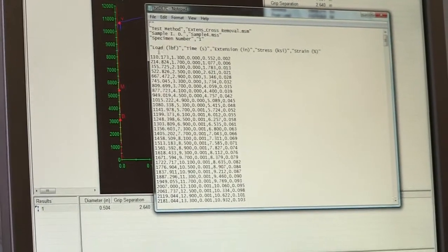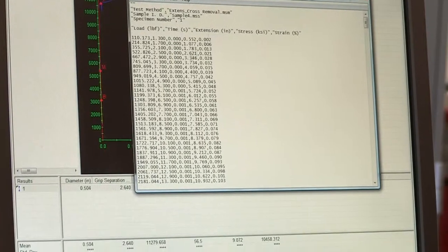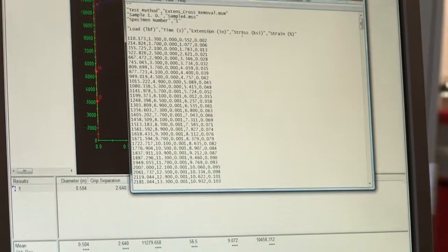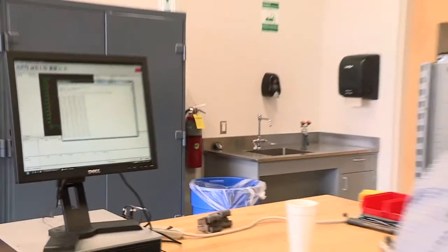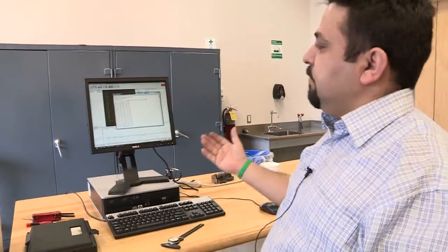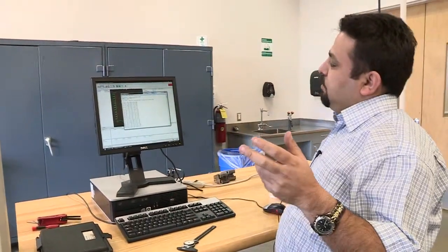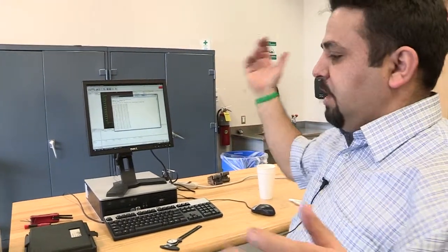If you want to save the data, go to File, then Export. This gives you a text file you can send to your students. It contains load, time, extension, stress, and strain. We're probably not going to send all of this — maybe just load and deformation, so students have to do some work. Save it to the desktop, then copy it to a flash drive to distribute.